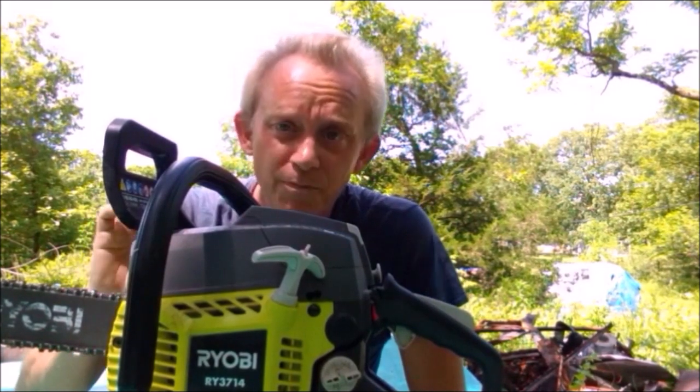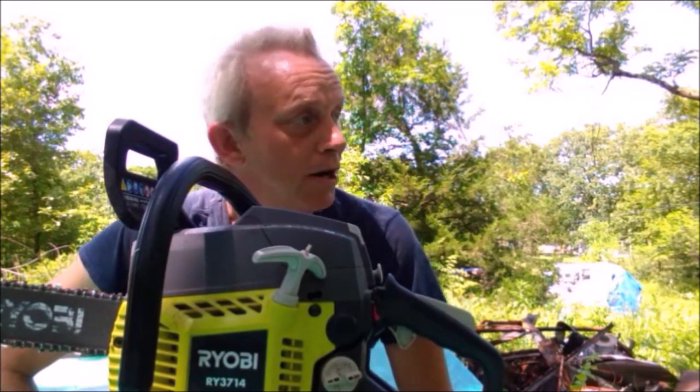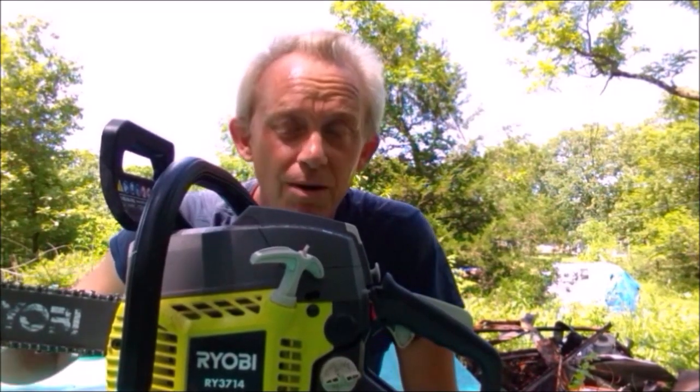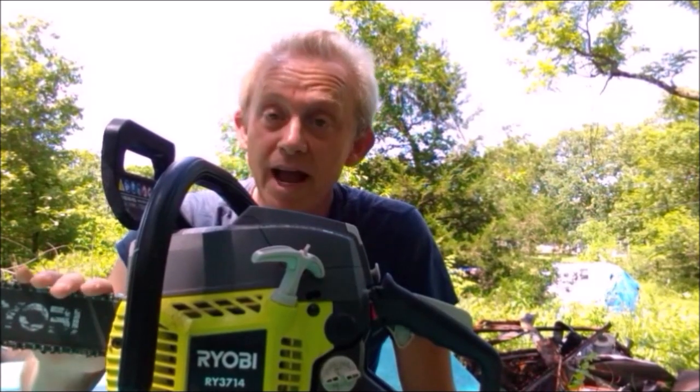This one is fantastic for what we've been using it for. We've been just cutting down deadfall so far, but most of the trees are well under 14 inches — 12 inches is probably the most that I've cut. And this thing handles them very well. I'm very happy with it.